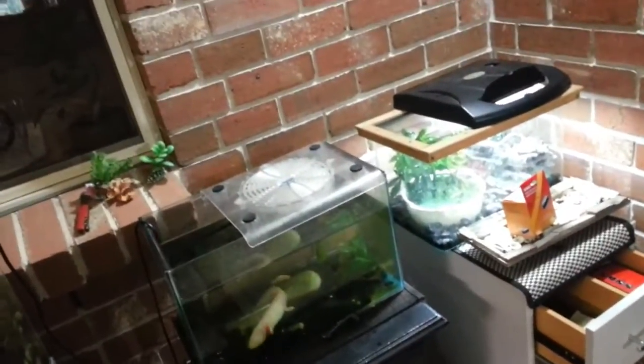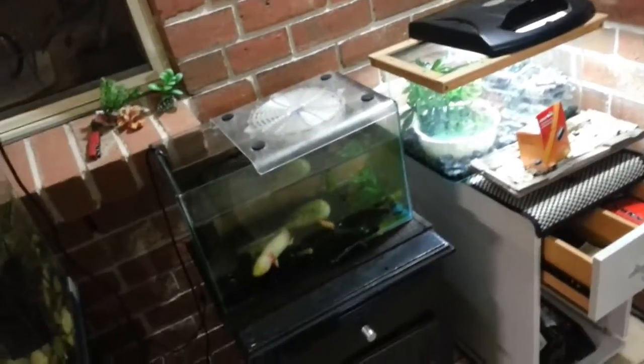So there it is — a quick and easy way of cooling your axolotl tank.